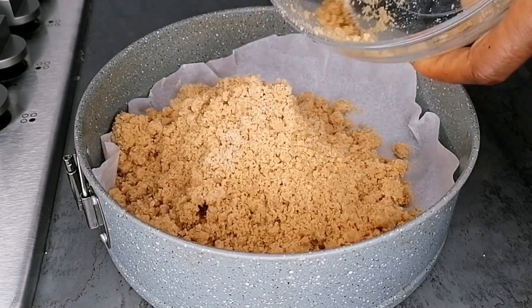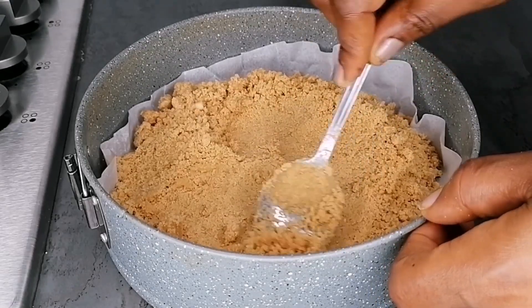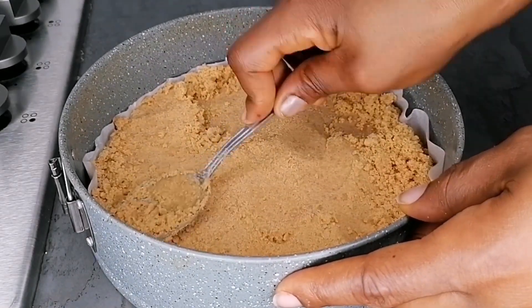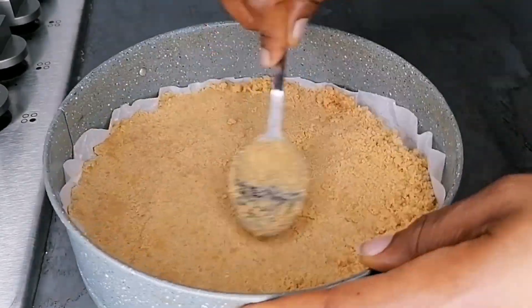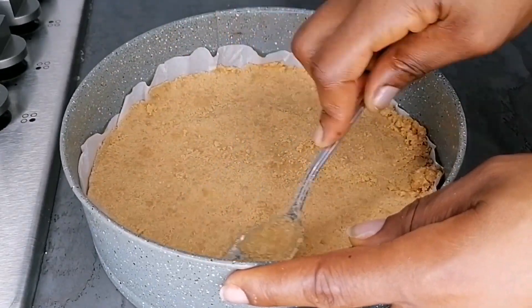After mixing, I'm going to transfer to my baking pan — the pan is lined with a baking sheet. Transfer to your pan, then use a spoon to press it down and smooth the top, just like you're seeing in the video. Once we're done, I'm going to transfer it to the refrigerator and let it sit for 20 minutes.